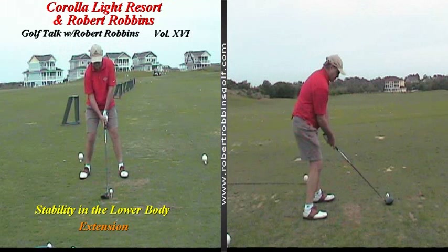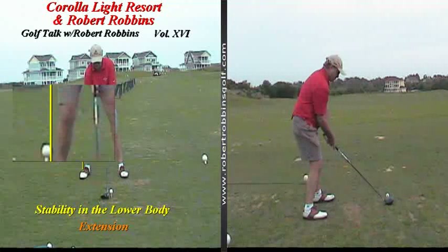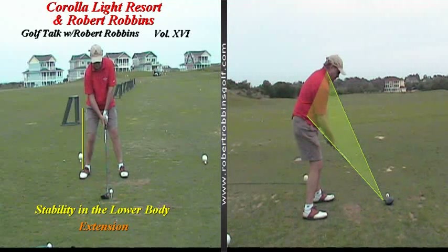This week's topic of discussion is going to be stability in the lower body as well as the importance of good extension. I'm going to start out by drawing a line 90 degrees up off of Doug's right foot. I'd like for you to pay very close attention to the amount of space that Doug has in the lower body in this yellow line. I'm also going to put Doug's swing plane up and go ahead and put the swing into motion.